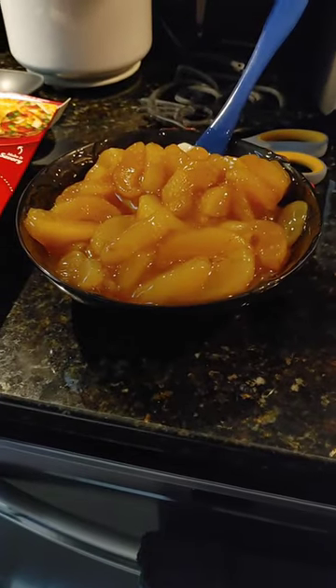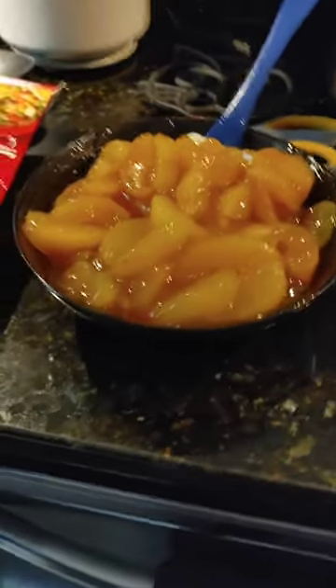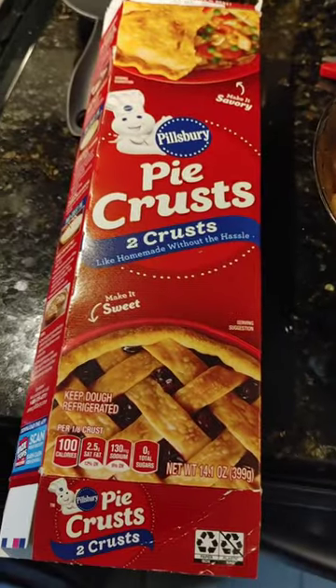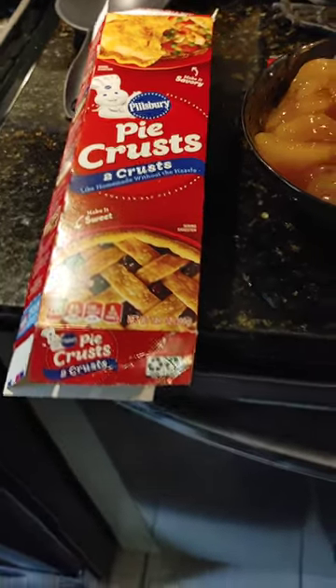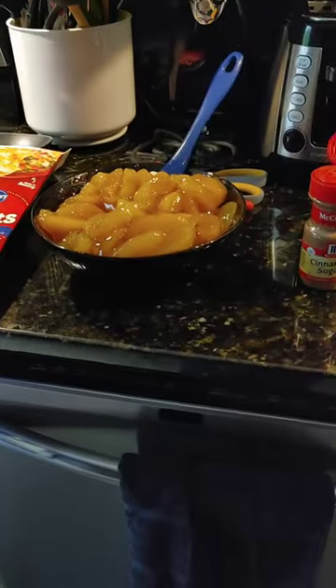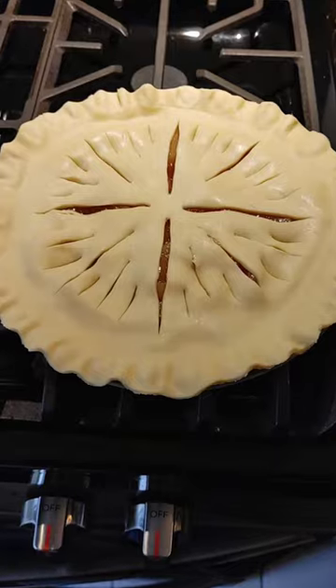Some cinnamon sugar — empty the cans into a bowl, stir in the cinnamon sugar, and then layer that deliciousness between two Pillsbury pie crusts. In less than an hour, you're going to have a winner for anybody in New Hampshire.